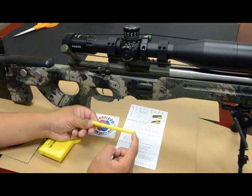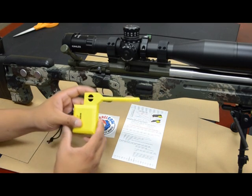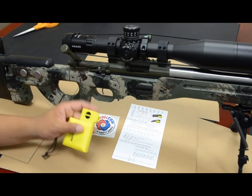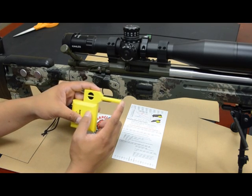Cut down the tube in increments such that the Barrel Cool will fit conveniently and easily into the ejection port and into the chamber of your rifle. For a Remington 700 pattern action, as this one is, a two-inch tube is about right for this particular action.